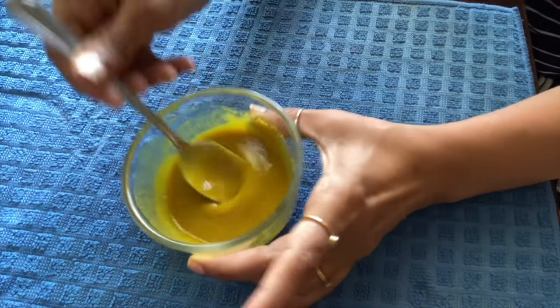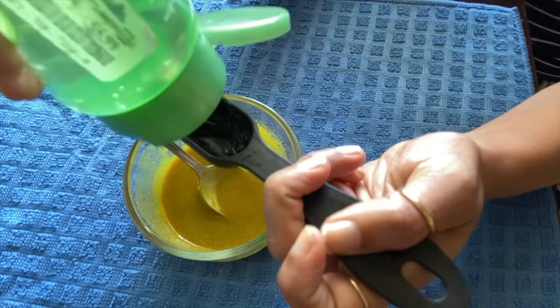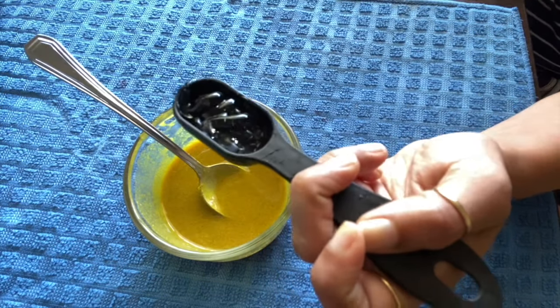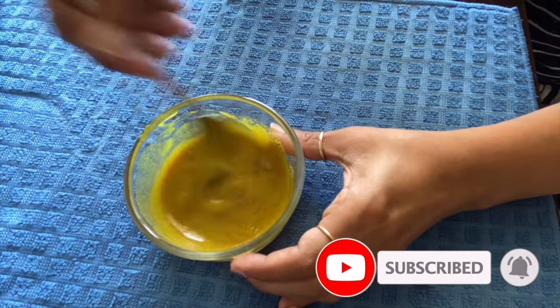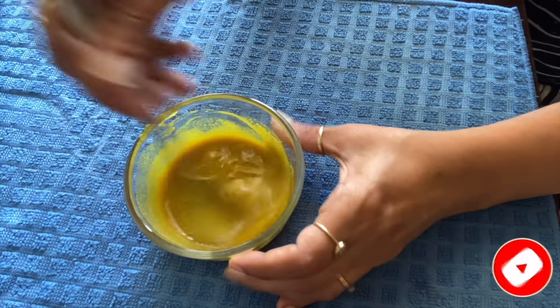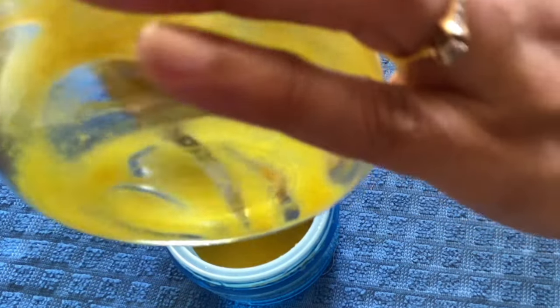Now it's dry. We will use 1 tablespoon of aloe vera gel. Now we will mix it well. After this, we will transfer it into a freezer container.